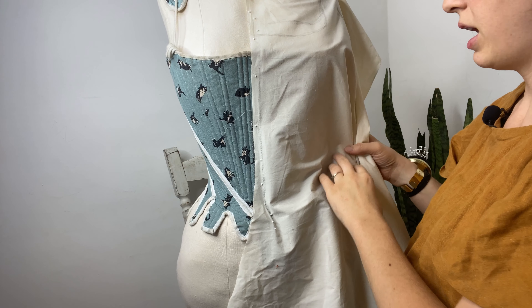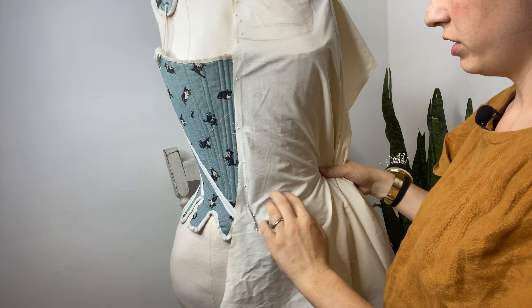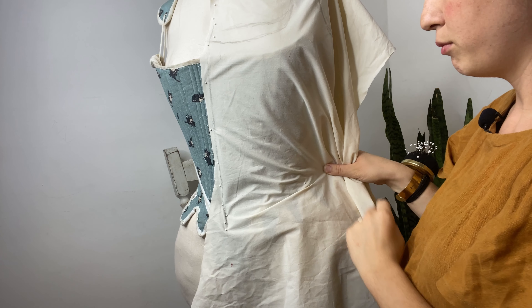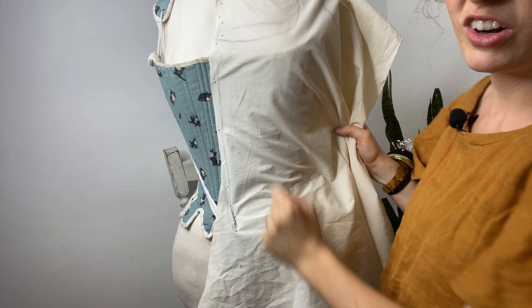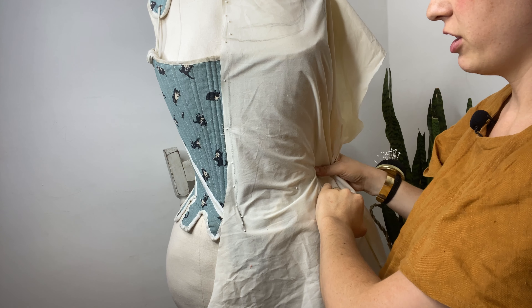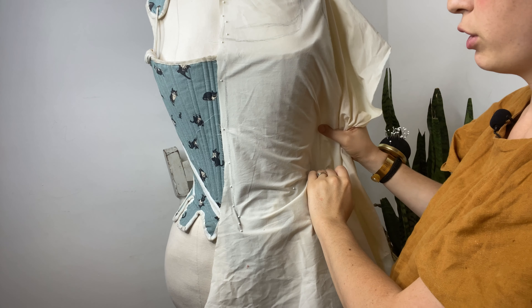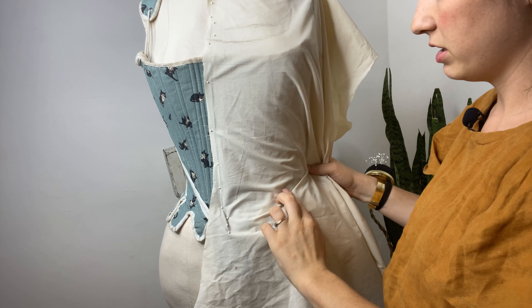I'm starting to get mad respect for anyone who drapes patterns. I've watched a couple of videos — I've watched Isabella from Prior Attire draping a Victorian bodice, and she just makes it look so easy. I almost wish I could put a dart in this thing. It would be so much easier if it could have darts like almost every other type of bodice in the history of the world, except for the 18th century. But I guess the stays kind of help with that because they give the body this conical shape, so it is easier to have a dartless bodice.